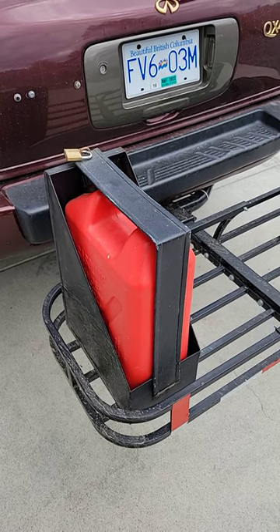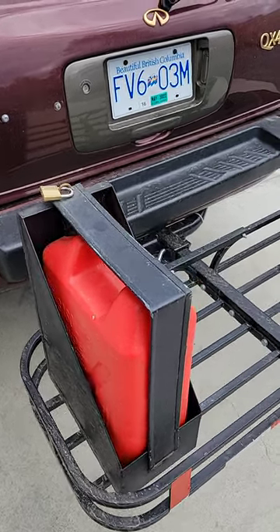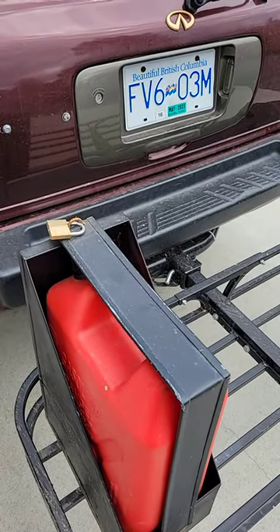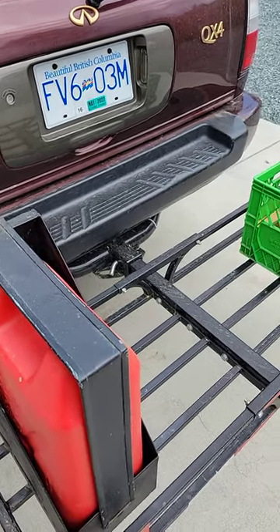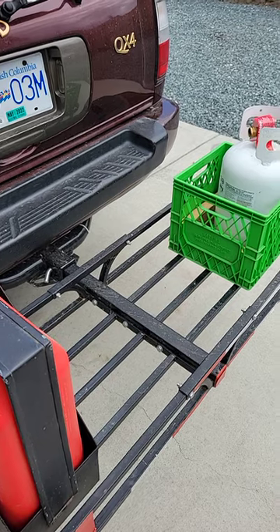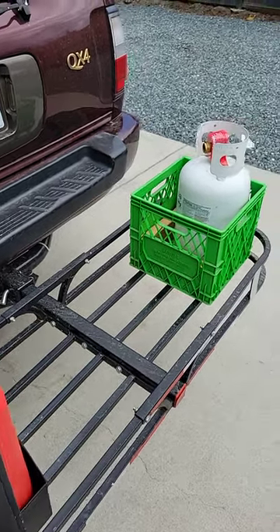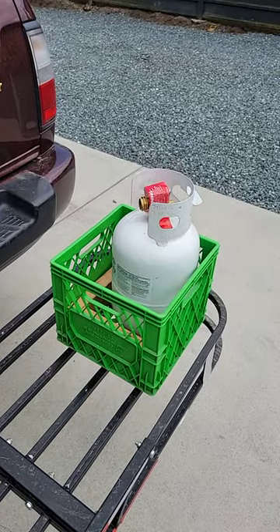I won't show the welds because they're nothing special. I got a cheap padlock to keep it in the gas can holder. You could just steal this whole thing by taking the pin out, but it would be kind of annoying, heavy, and awkward to carry.